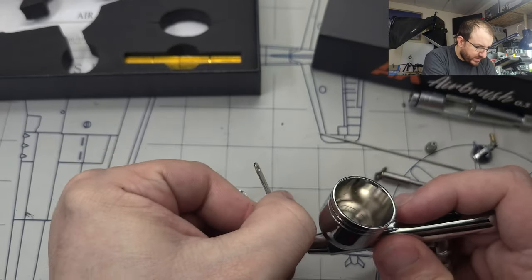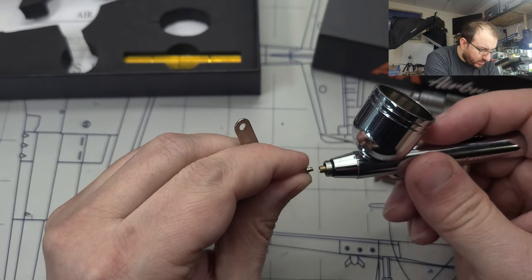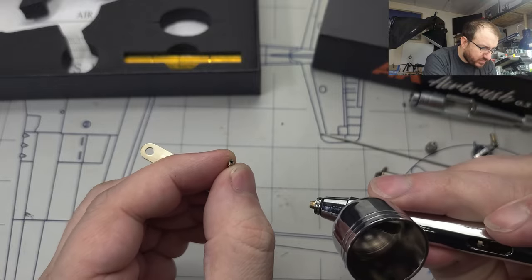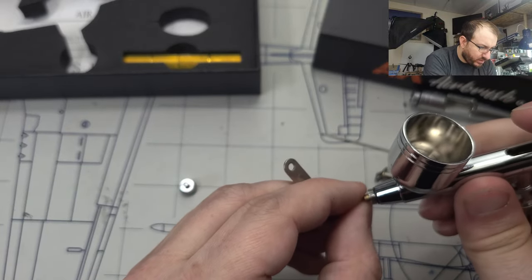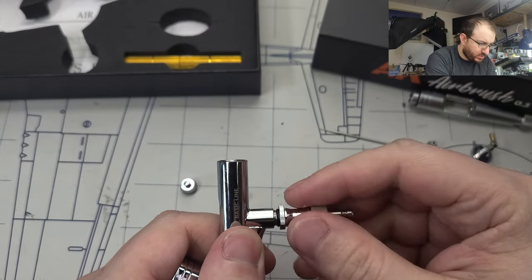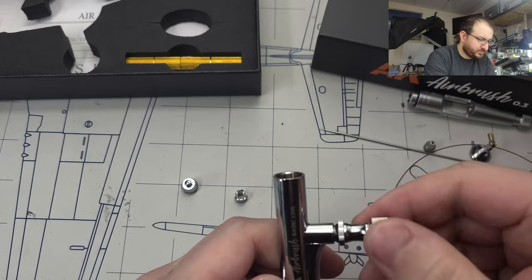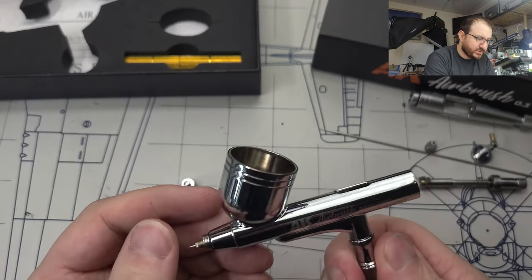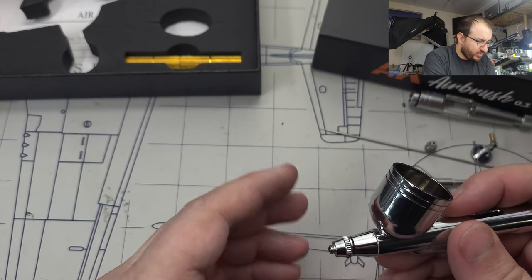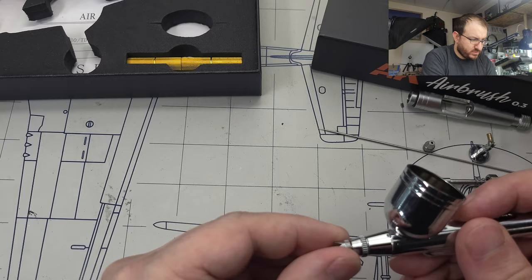Okay, a little different design than some but seems fairly standard. Looks pretty typical. I might try to follow up and see if these parts are interchangeable with some of my other stuff, but first let's put this back together and show you what else is in the box.